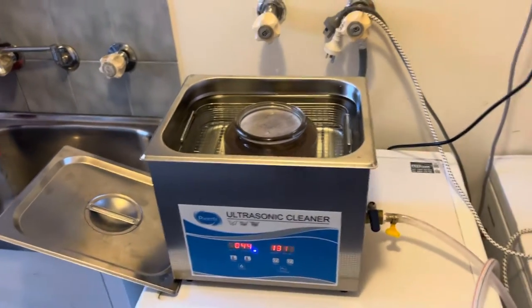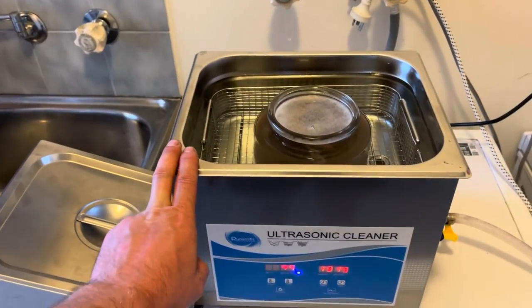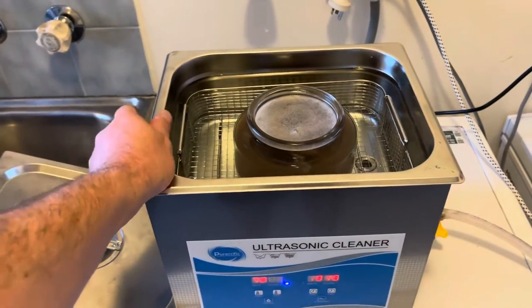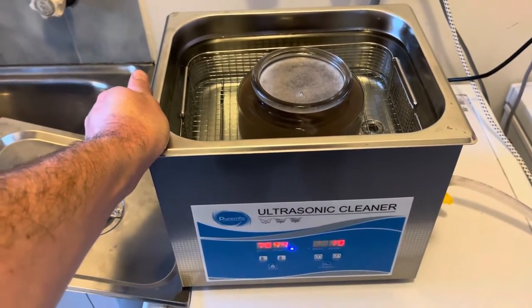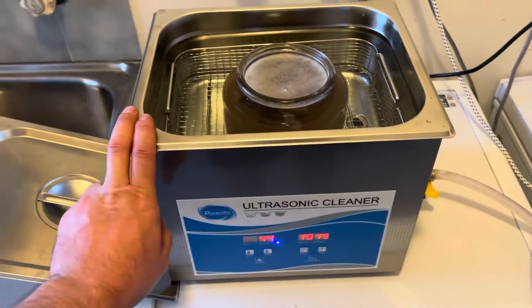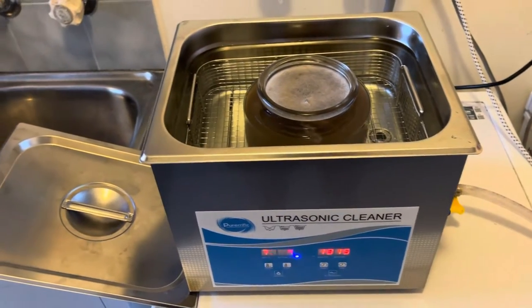So just a little tip: if you find that your ultrasonic cleaner isn't working as well as you'd hoped, it may just be the fact that there's air in there stopping it from being able to effectively clean those parts. If you haven't got the de-gas feature, run it through a full cycle with the temperature on and you should be good to go. If you've got the feature, make sure you use it.